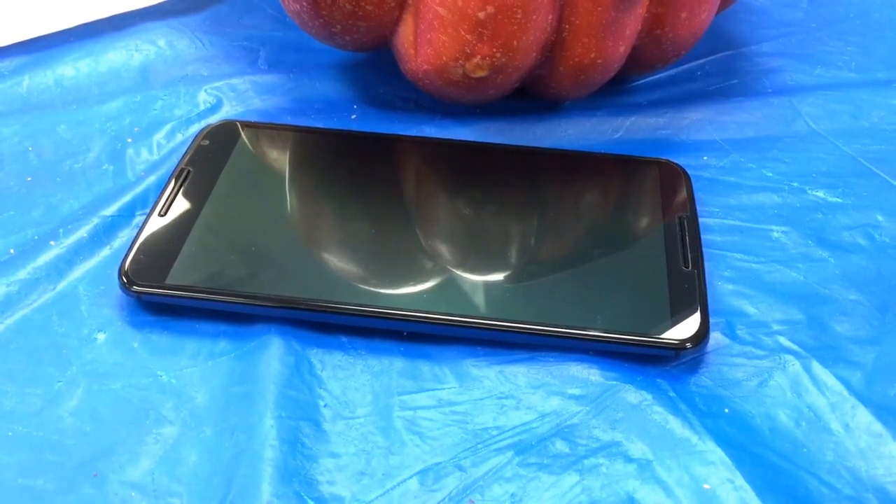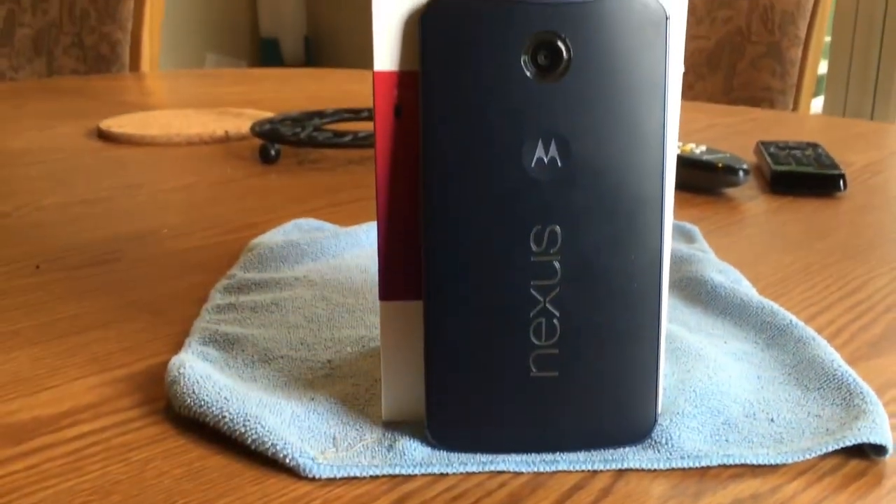How's it going, everybody? This is Matt D, and this is my better-late-than-ever review of Motorola's Google Nexus 6.